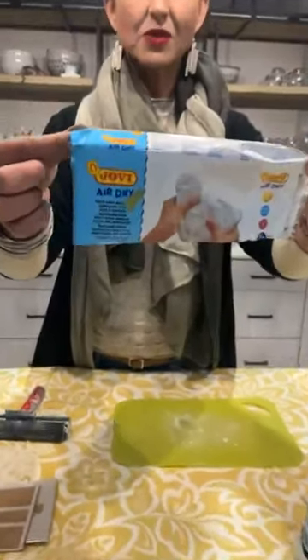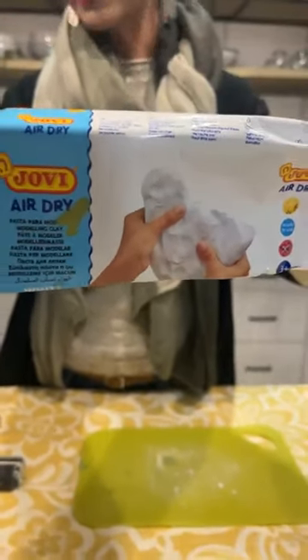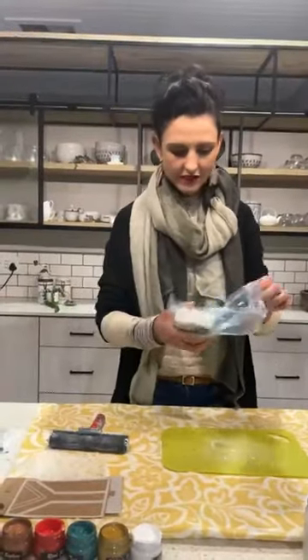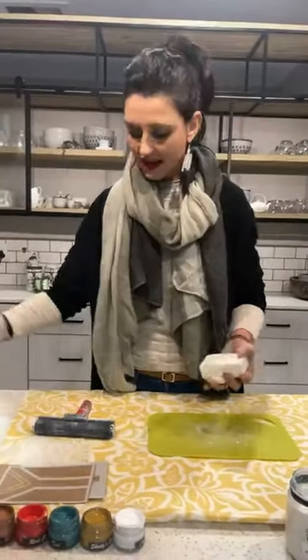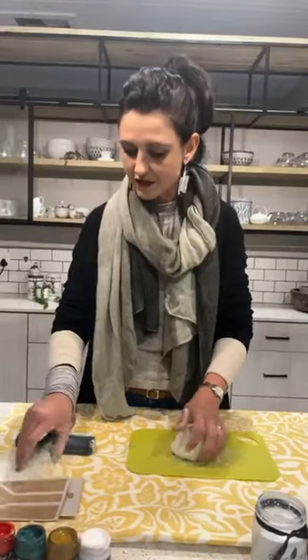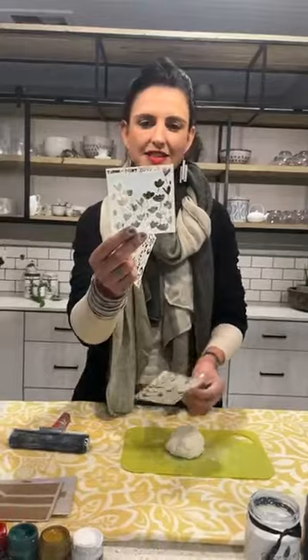The air-drying clay I'm going to work with is a brand called Jovi — this is what it looks like. I've used some of it and put the rest back in an airtight bag. I'm going to show you how to be creative with a stencil, other than just painting with it, and with the Choco Paint range. We have a beautiful stencil range starting from very tiny — this 10 by 10 centimeter stencil range — and the range is vast.